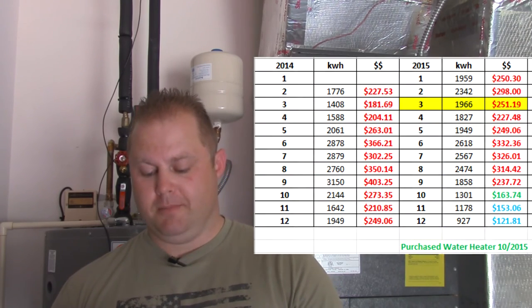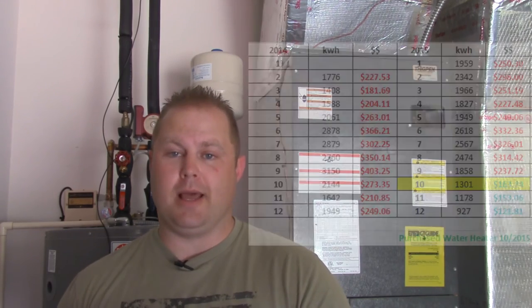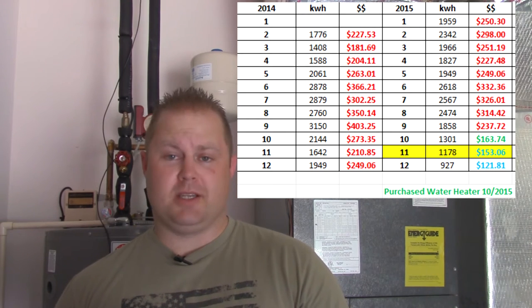In March 2015 we used 1,966 kilowatt hours at $251, and April was 1,827 at $227. In September 2015 we were using 1,858 kilowatt hours at $237. We put this unit in early October, and we went from 1,800 kilowatt hours down to 1,300 — we cut 500 kilowatt hours our first month. We went from $237 in September down to $163 in October. November rolled around and we went from 1,300 kilowatt hours down to 1,100, down from $163 a month to $153.